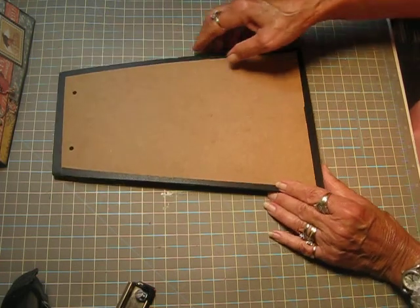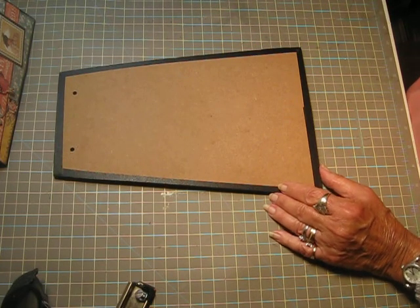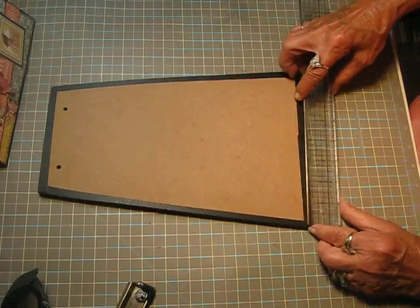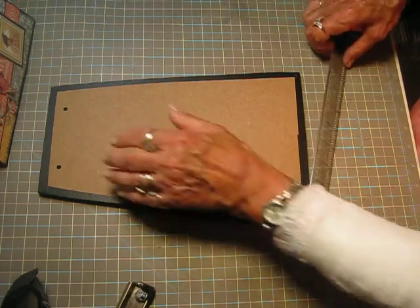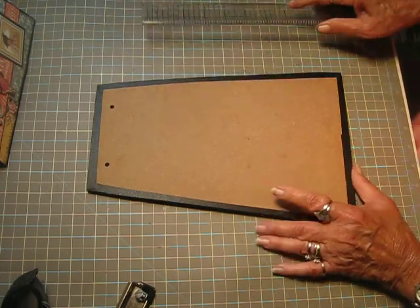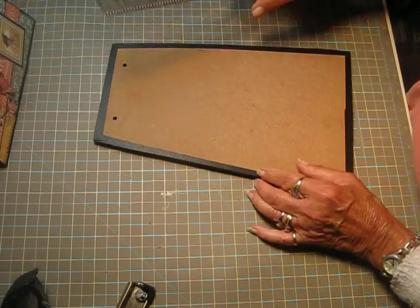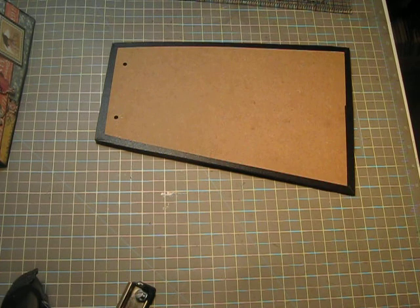Okay, so to make this, what you need is a piece of chipboard — either one piece of heavy weight, or two pieces of medium weight. And it needs to be 8 by 12. Then what you're going to do is measure in from the sides. Let me get a piece so I can tell you.